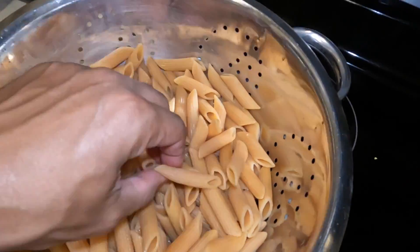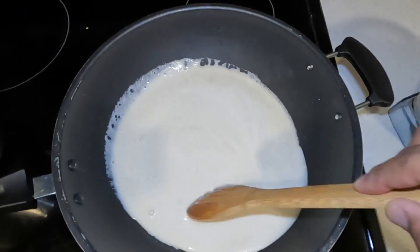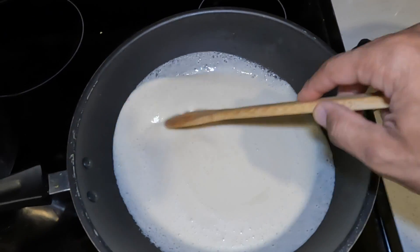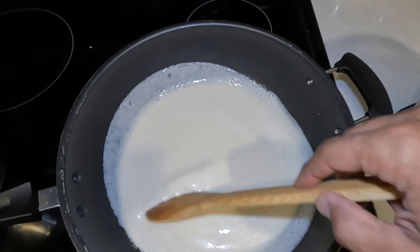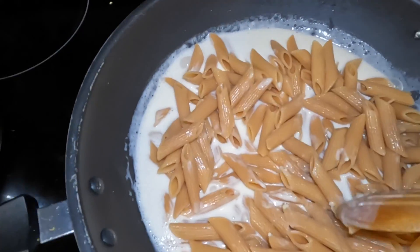Then pour the pasta in and stir it around, let it cook for a little bit more. Once it gets a really nice, thick consistency, you can go ahead and serve it.